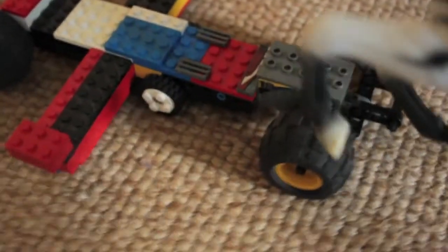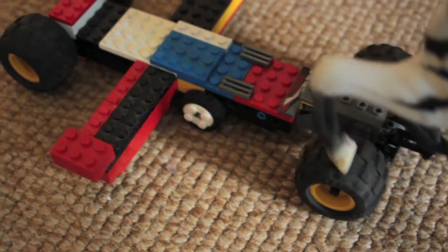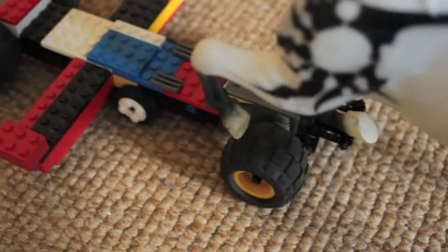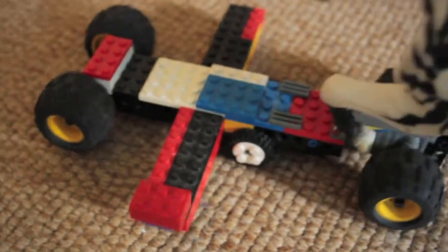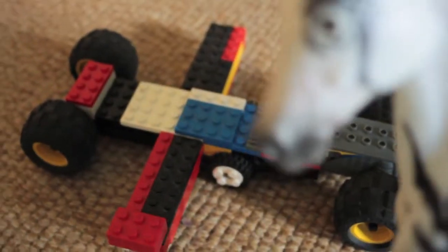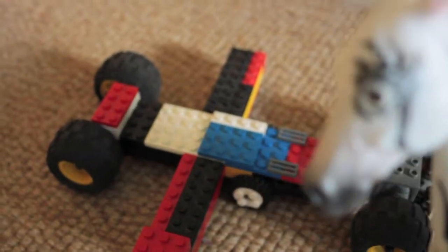If you want to make your own one of these, the most important thing is to get really big wheels, just for stability, and to make sure that if you go over any uneven ground it won't affect the bumpiness too much. It's good to have wings like these to balance the front of the camera.